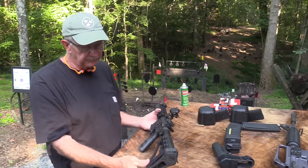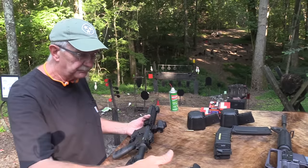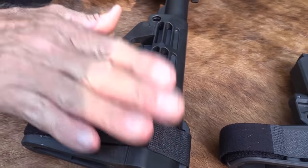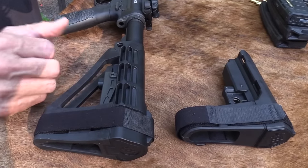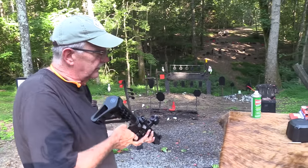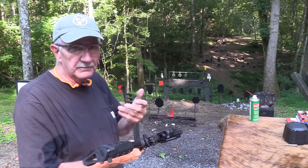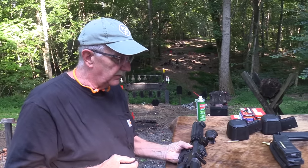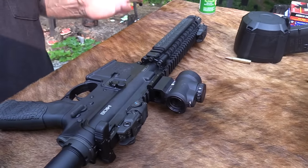Mainly, this SBA4 brace — it came with the SBA3, but John put the fourth generation on there, and it gives you a little more length. I'll tell you what, it's not bad at all. It's not far from my other ARs in terms of feel. That's one of the issues I've always had at 6'8". But I can shoulder it just fine, especially with the red dot. I'm really falling in love with it.